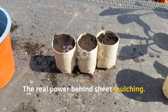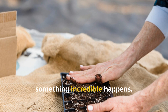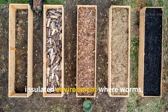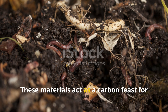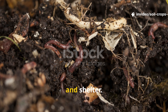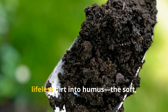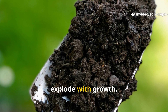From the moment you place paper or cardboard on bare soil, something incredible happens. The soil immediately shifts from harsh, exposed conditions into a dark, moist, insulated environment where worms, fungi, and microbes begin waking up. These materials act as a carbon feast for soil organisms that desperately need structure, fiber, and shelter. As they break down the layers, they release enzymes, organic acids, and nutrient-rich compounds that turn lifeless dirt into humus — the soft, dark, sponge-like material that makes plants explode with growth.